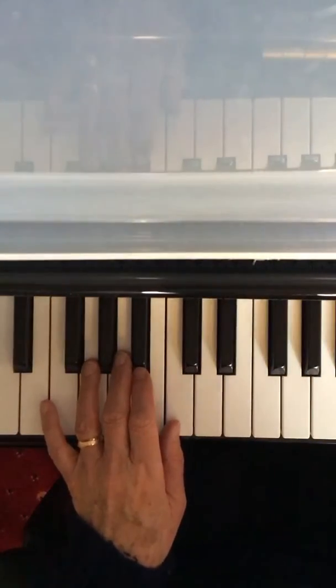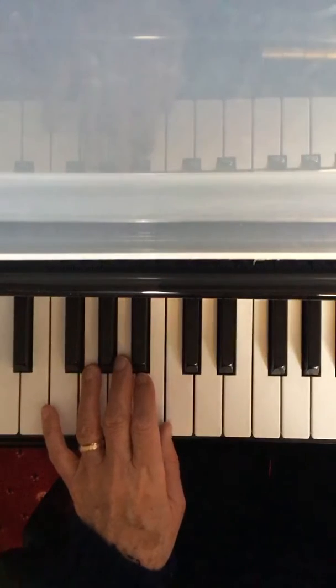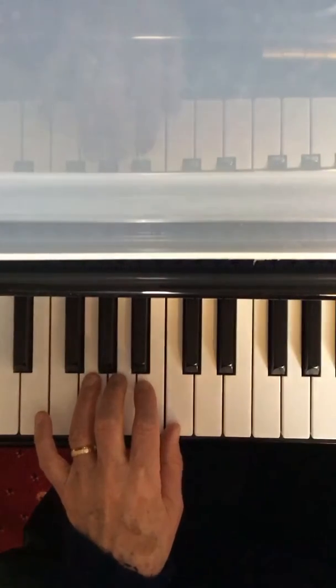We're now going to start the left hand of the initial grade piece, Lullaby. Listen to the first line.